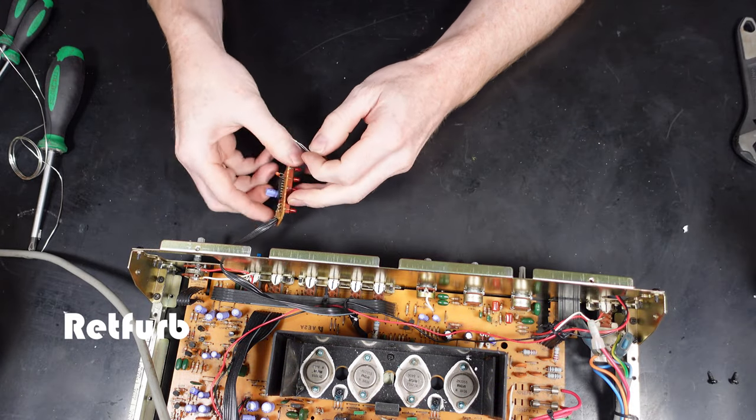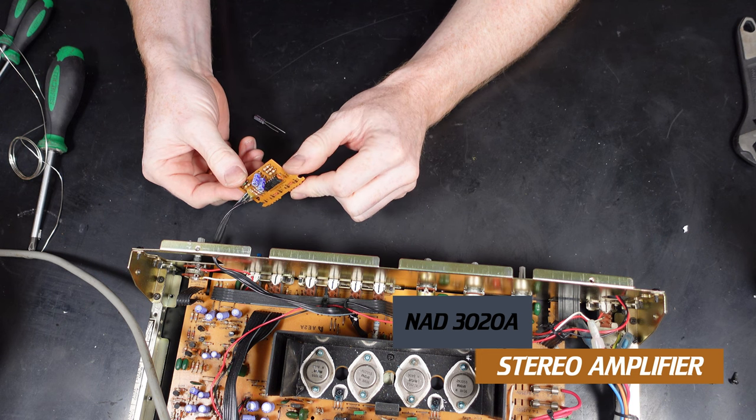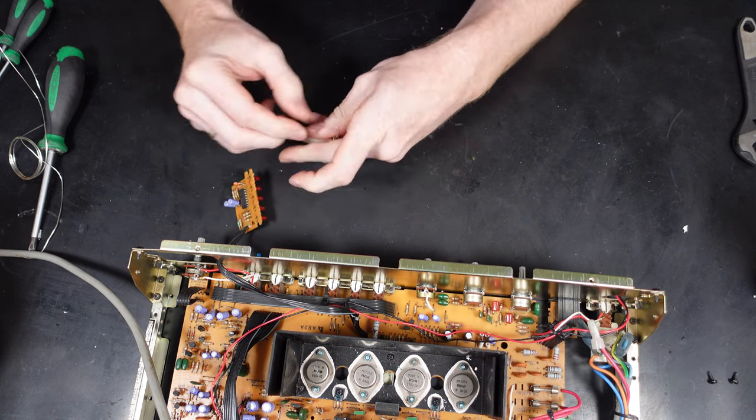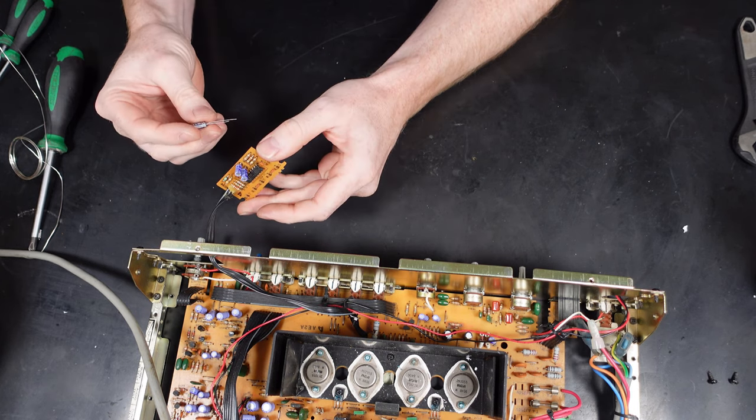Hello and welcome to another Retford video. Here we have the NAD3020A that we've been working on recently. Today I'm going to be showing the full process of changing all the electrolytic capacitors. Starting at this stage, the NAD3020 has already been stripped down ready to have the capacitors changed.